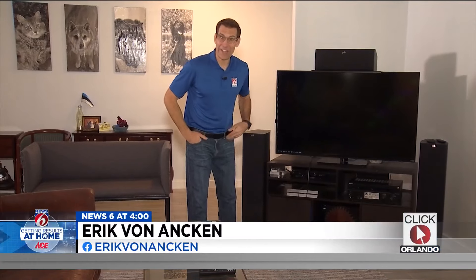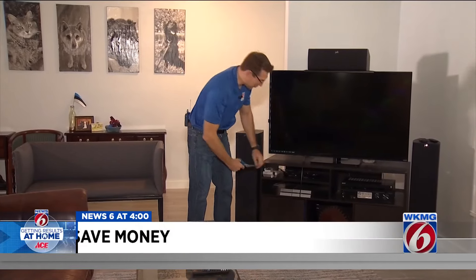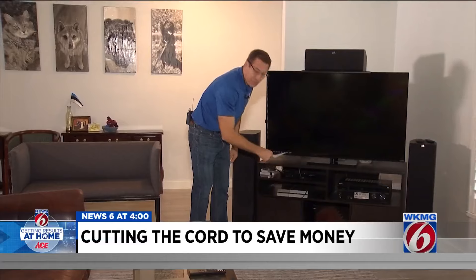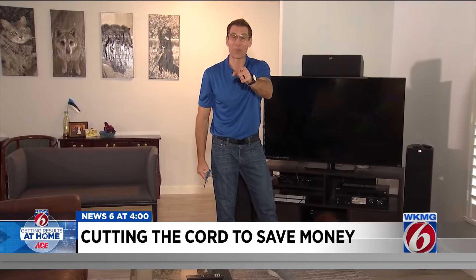Hey, I'm News 6 anchor Eric Von Anken, the Handy Newsman, getting results at home in Winter Park. Today we're going to show you how to cut the cord — what that means, what to do next, and how to save yourself a ton of money.